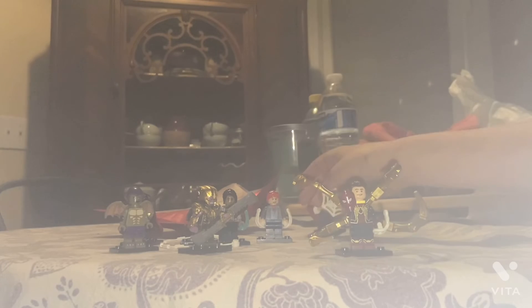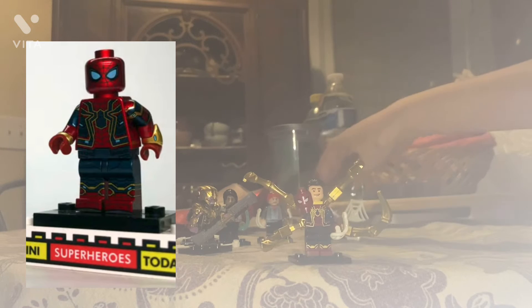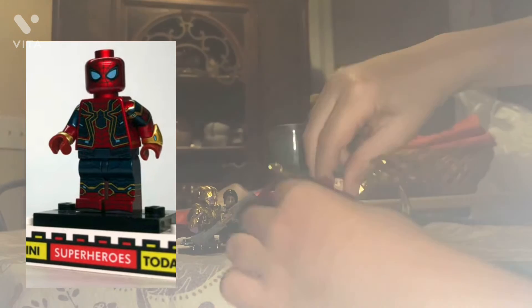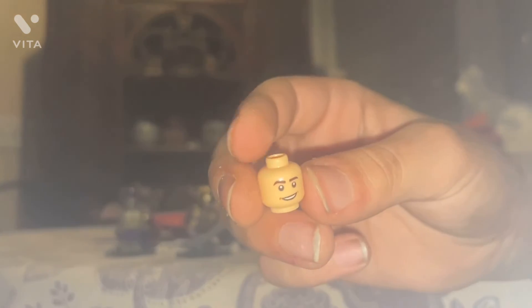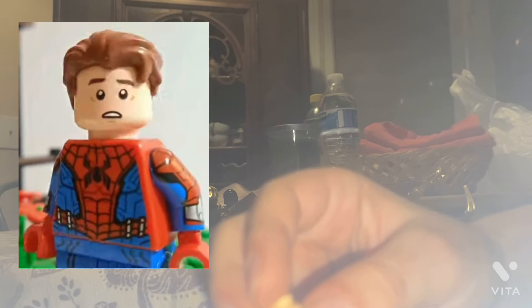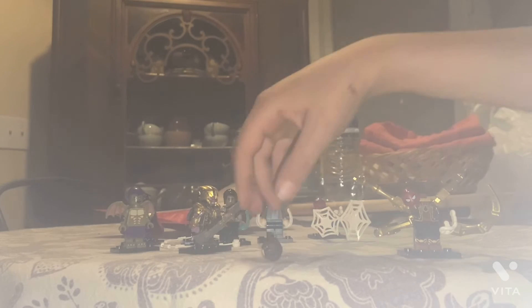Alright, so this one is Iron Spider — this one is from Infinity War while the next one is from Endgame. Let's take a look at this Peter Parker face. There's only one face, so it's a decent Peter Parker print that looks a lot like him. It looks a lot like the CMF Spider-Man from the CMF series. The hair looks like classic Spider-Man, just like the CMF.